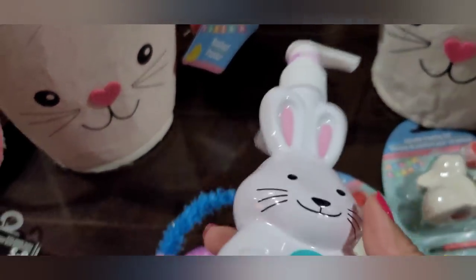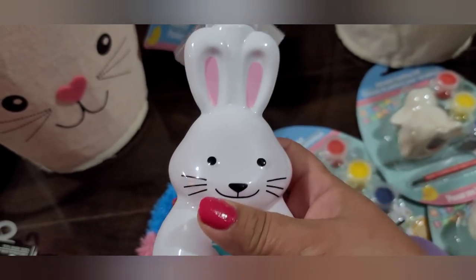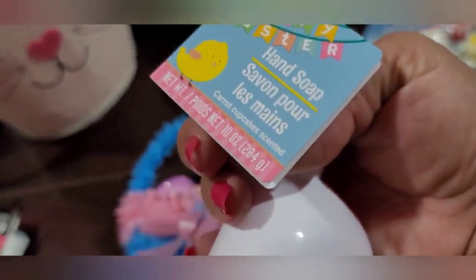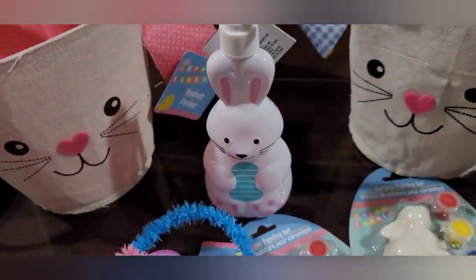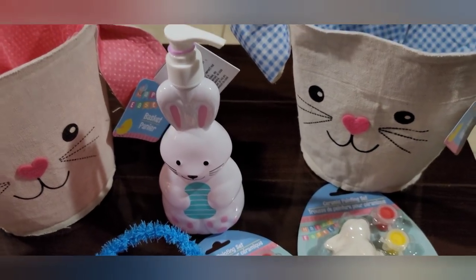And then they had these — these are soaps. This one is the bunny; I'd already hauled the chick but I had not seen the bunny. It's just hand soap, 10 ounces. I think that's a pretty good deal. It's super cute for the kiddos to use in the bathroom — I think that's a fun item.